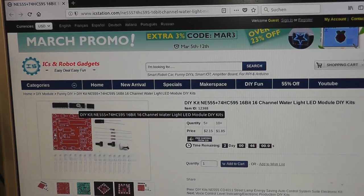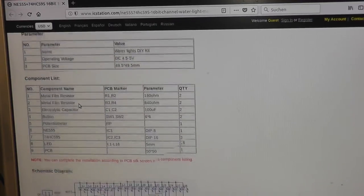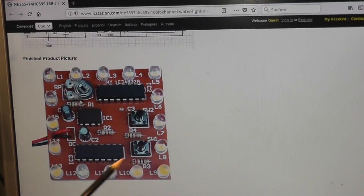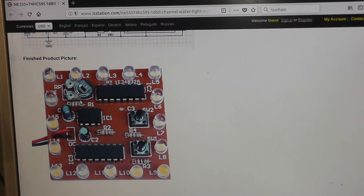I am here on the page of ICStation and if I scroll down you can see some information about the components. You also see the schematics and the circuit diagram. I want to go into detail in a few minutes. I have already built up the module, so I can show you how it looks.